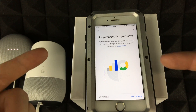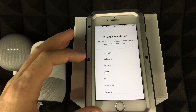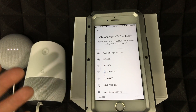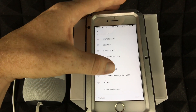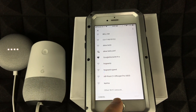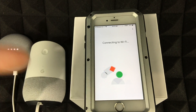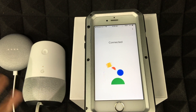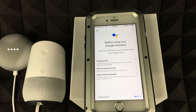It asks if you heard a sound — select Yes. Then it asks where this device is located, so choose a room like Entryway. Next it will ask for your Wi-Fi network. Find your network in the list or scroll down to type it in. If it's a hidden network, select Other Wi-Fi Network. Enter your Wi-Fi password and it will sync your Google Home to your Wi-Fi — not your phone, but the Google Home device itself.